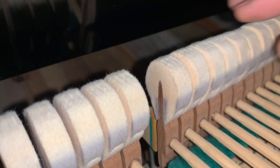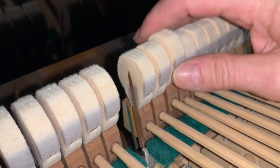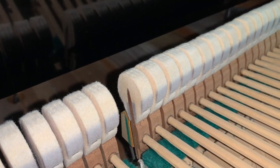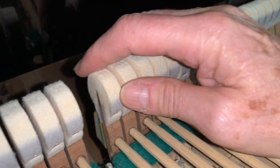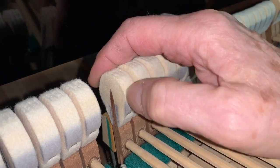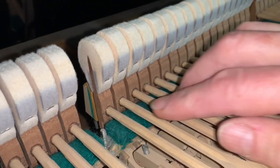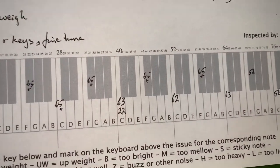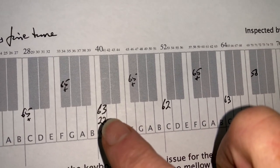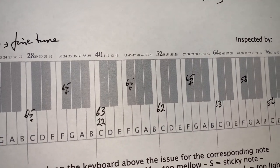Looking at the action, the hammers are reasonably worn, representing a reasonable amount of playing — probably an average of about 20 minutes a day since the piano was made in 1964. You can see the indentation made by the strings; it's become a bit flat, which means the tone is slightly dulled. We would reface this, taking off about half a gram, which will affect the touch by around two to three grams. The current key weight is 63 grams, and we want to bring that down by at least 10 — to 52, 50, or even 48 grams for a lighter touch.